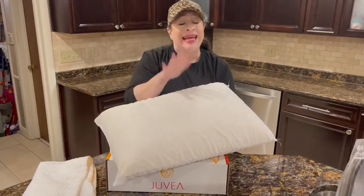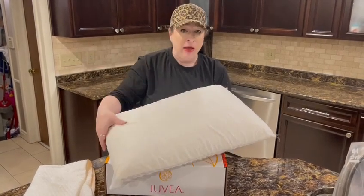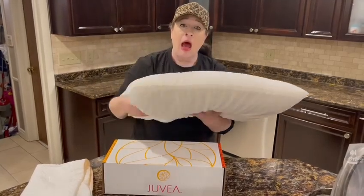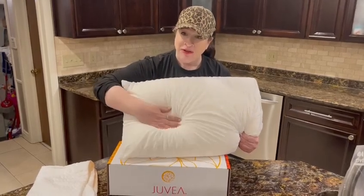It can naturally regulate the temperature by drawing heat away from the body. This is a very high profile pillow, so it's nice and thick. It is a breathable pillow that has a very buoyant feel to it — you see how it's really very bouncy.